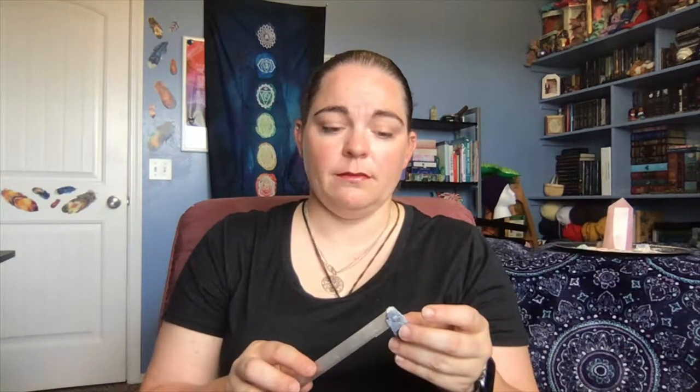The next one is selenite. Selenite can actually cleanse and charge your crystals. So if you need to cleanse right now and it's not near a new or full moon and you don't have any sage, if you have a piece of selenite, all you have to do is take your crystal and feel it. It only takes a few seconds. If you're a crystal healer, you cleanse your crystals and tap on them — you will feel when it's cleansed. Pay attention, and that's it. Grab your next one.